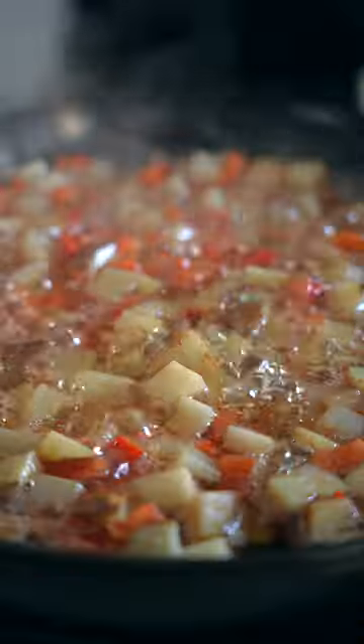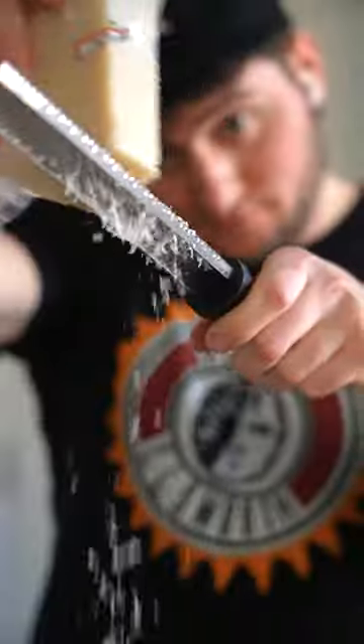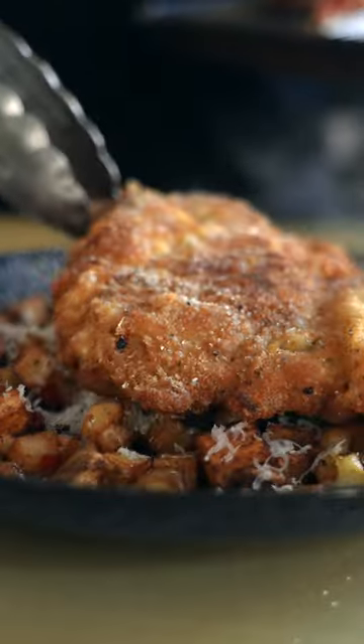You could add onions to this, you could add green peppers to this — get creative, make it yours. Once those are fried, drain them off so they're not super oily, then plop them on a plate and hit them with some hard cheese. I'm using Pecorino Romano.